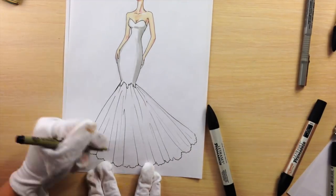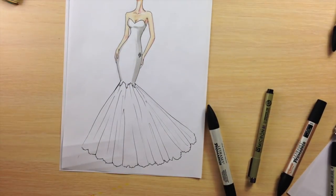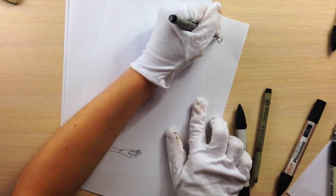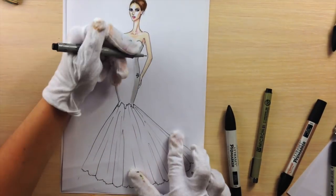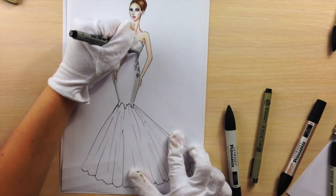This is a 0.1 fineliner, and again 0.5, and I'm drawing lace. It's just curved in circles, like flowers. And with this thick fineliner, I'm drawing lace on the grey area.